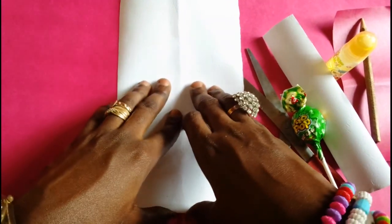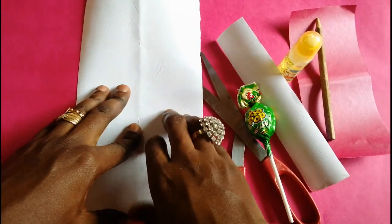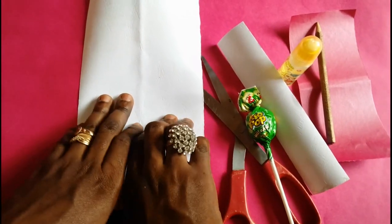Today we will be making a happy Easter bunny candy craft for kids. So what do we need for this craft?